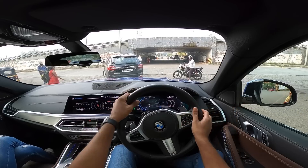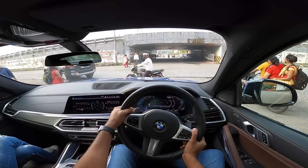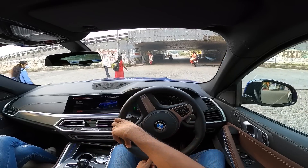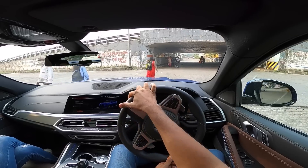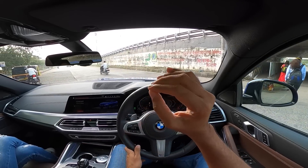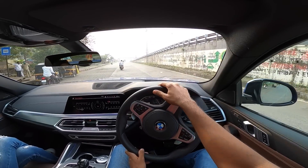This is the least powerful version of the X6 available in India, which makes no sense to me at all. Driving in Eco Pro is stupid, so we'll get into comfort mode. Comfort mode gives a good balance between economy as well as performance.